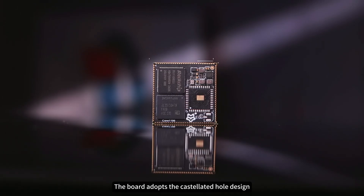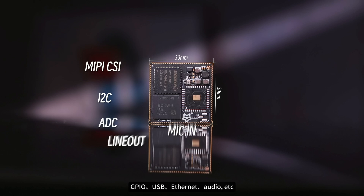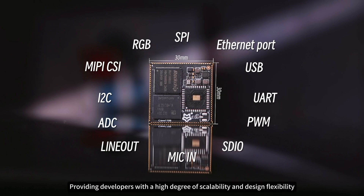The board adopts a castellated-hole design, providing rich interfaces such as MIPI-CSI, GPIO, USB, Ethernet, and audio, giving developers a high degree of scalability and design flexibility.